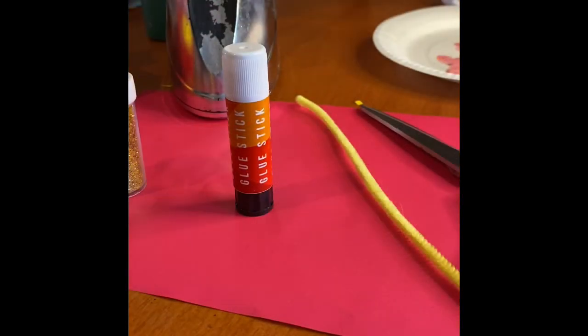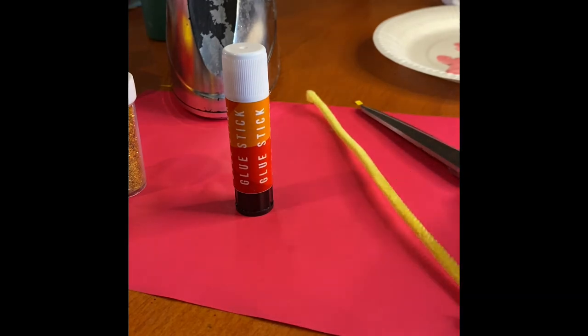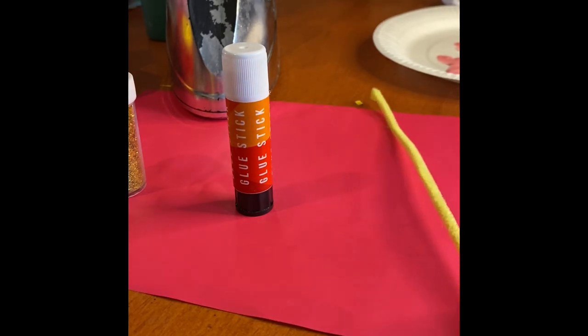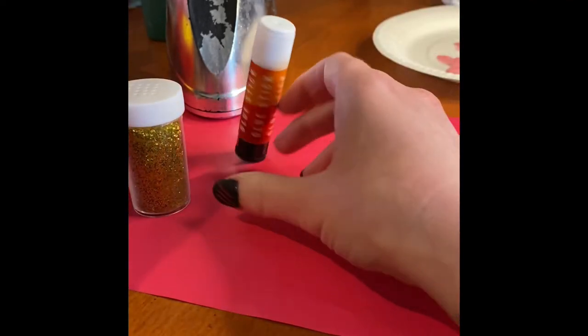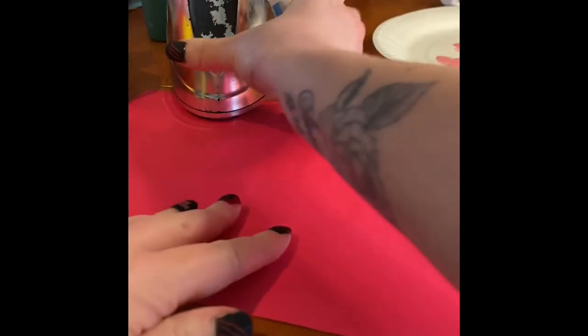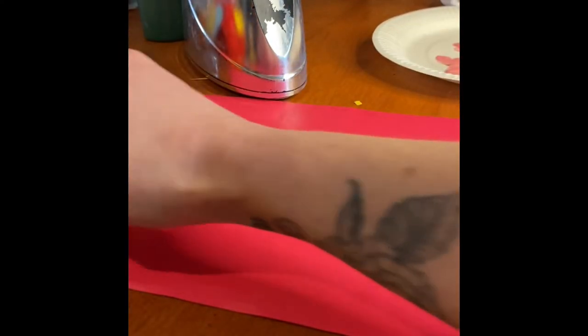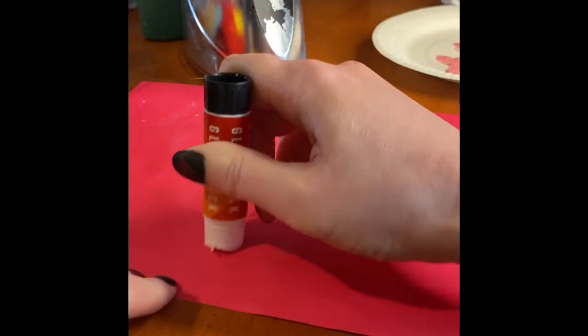For our next craft we're going to be making a Chinese lantern. This one's pretty simple. All we're going to need is a piece of pink or red card — ideally red — or you could use white card with some red or pink paint. I've got scissors, a pipe cleaner, glitter, a glue stick, and some sellotape. I'm going to pop some glitter on it so I'm just going to glue all over my card.